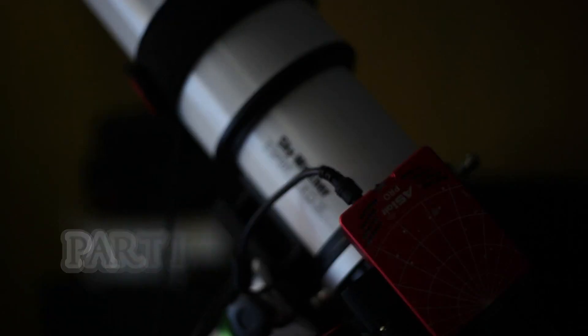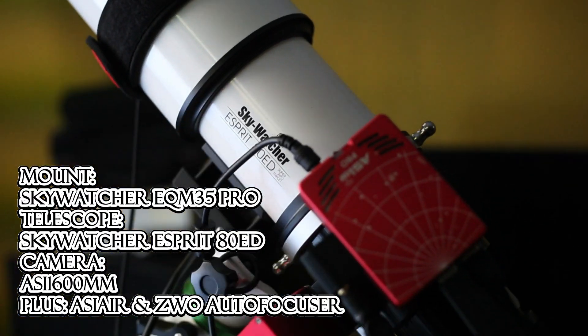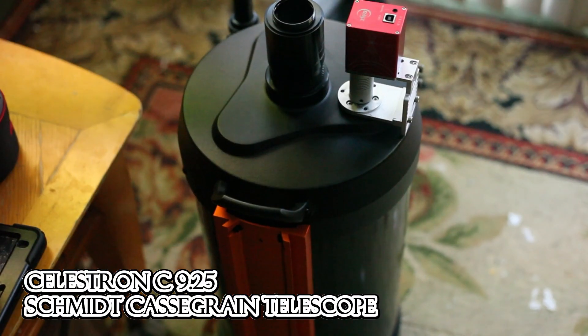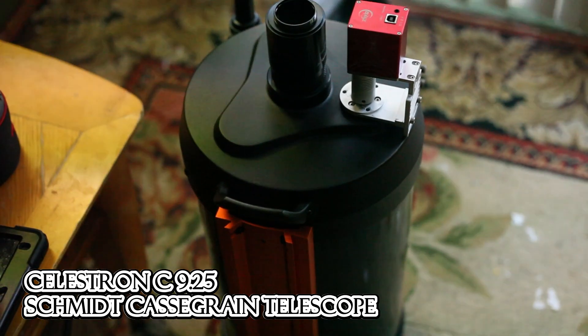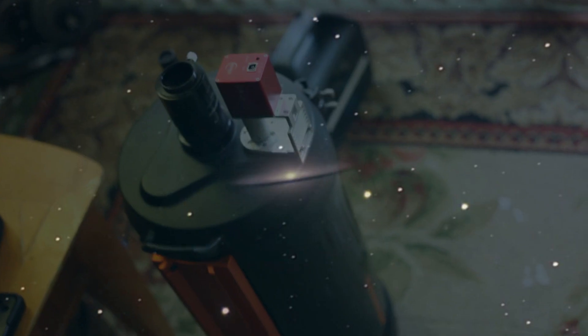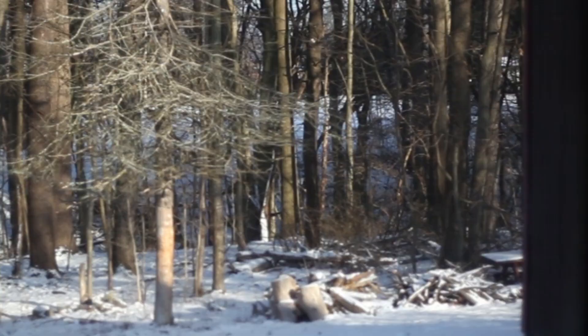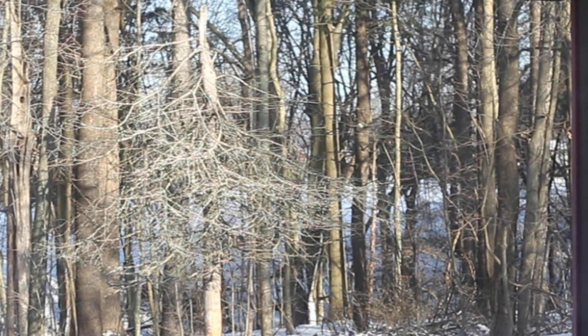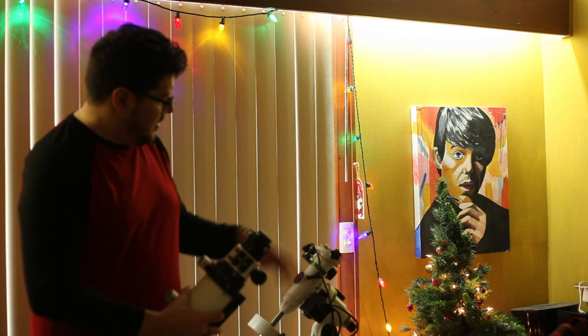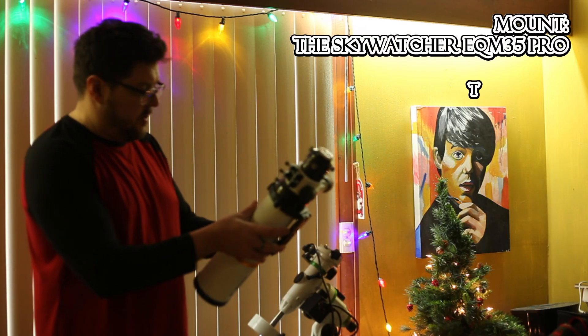I take pictures of the stars with an Esprit 80 ED. I use a monochrome camera and the ASI Air. I also use the Celestron 9¼ to get close-up shots of planets and galaxies. This is the setup I used for most of 2022 - this mount and this scope.